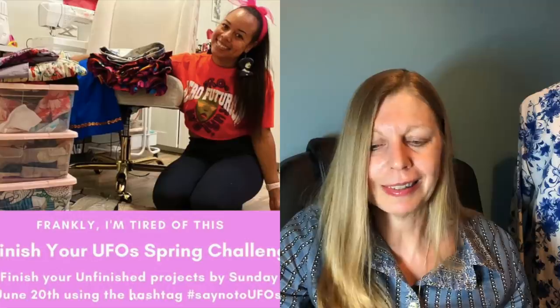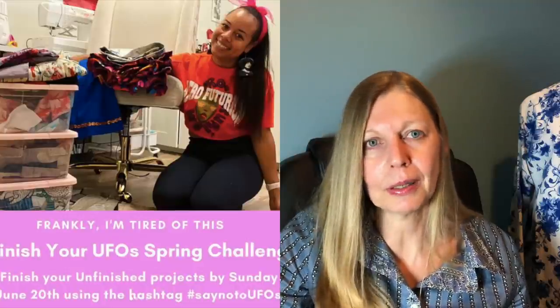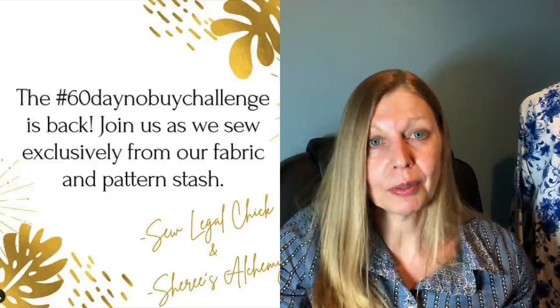Another one is Say No to UFOs — unfinished objects. Some people get a little bit bogged down by them. Jasinka, who is Pink Mimosa by Jasinka on Instagram, said she had 20 unfinished objects. A good way to get rid of objects that have been languishing and committing to getting them done. She's asking you to take a photograph, make a commitment to getting them finished by the 20th of June, and tag her in. She's also committing to not purchasing any more fabrics until they're all done. That segues nicely into the 60-day no-buy challenge — sewing exclusively from your stash, patterns and fabric both, run by Sew Legal Chick and Cherie's Alchemy. No prizes but a bit like an extreme frugal frocks, just using what you've got.